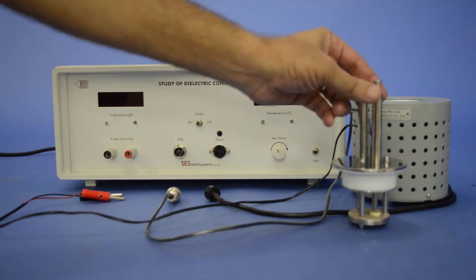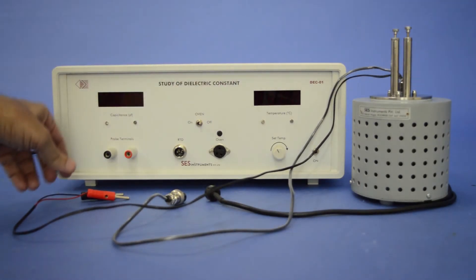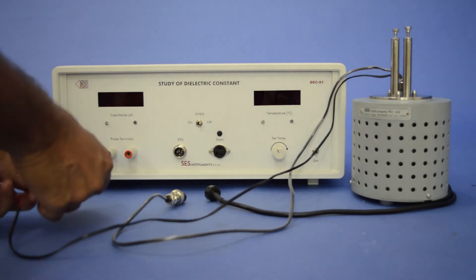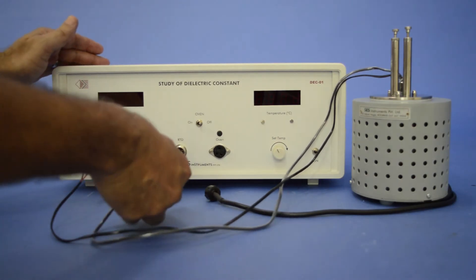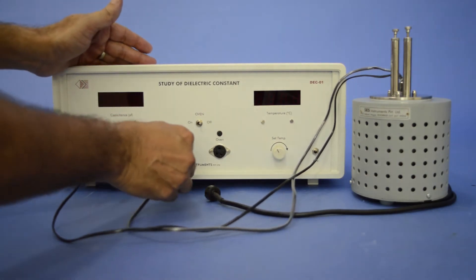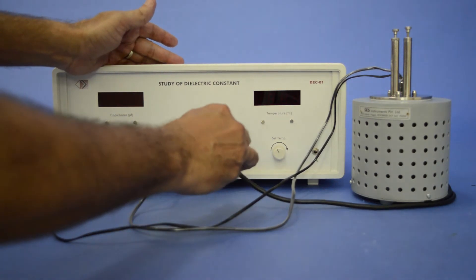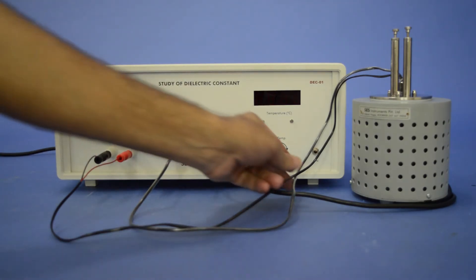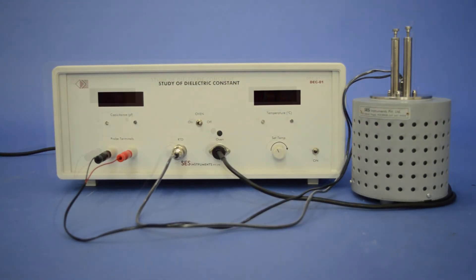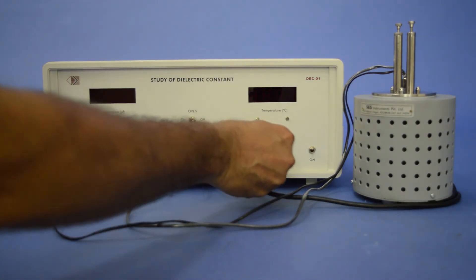Now place the arrangement inside the oven, and connect the two probe leads to the red and black terminals at the panel. Connect the O1 3-pin lead to the O1 socket at the panel. Please ensure that the O1 on-off switch should be in the off position and the set temperature knob should be in the minimum position.